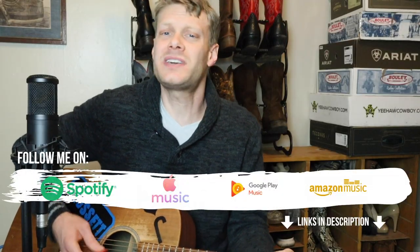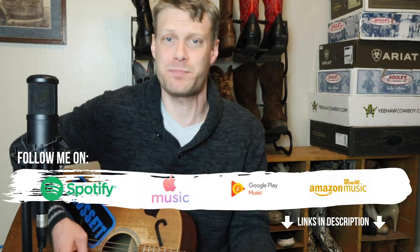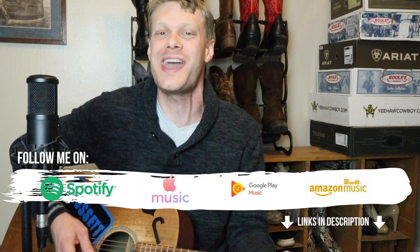This is a very unique piece and I'm so happy that I got to try it. Thank you so much for watching today — don't forget to subscribe and I'll see you around. There's something magical about this pair. The Full Quill Ostrich and Diego Inlay makes it a beautiful boot to wear. Peace.